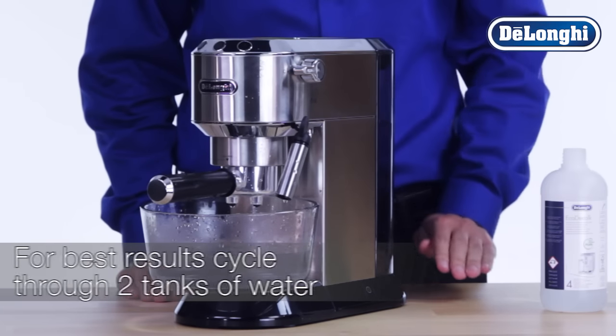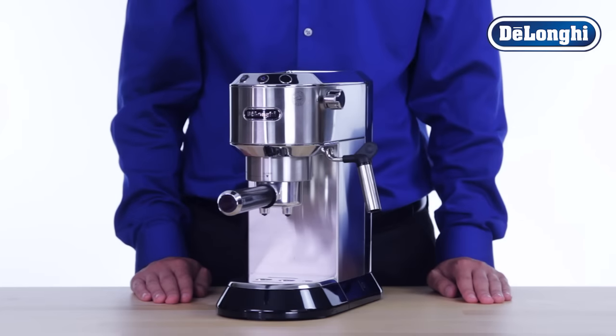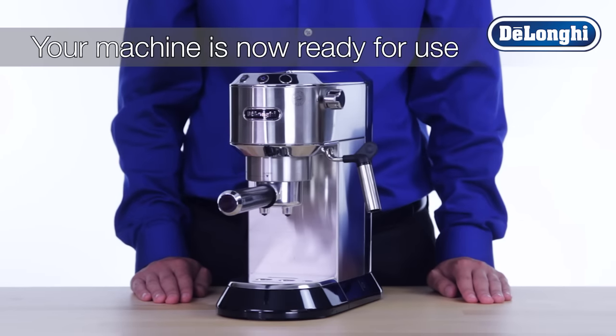For best results, cycle through two full water tanks of fresh water. Once complete, remove the container. Your machine is now ready for use.